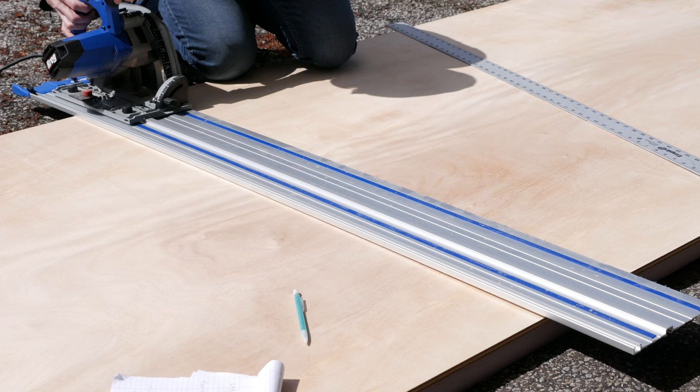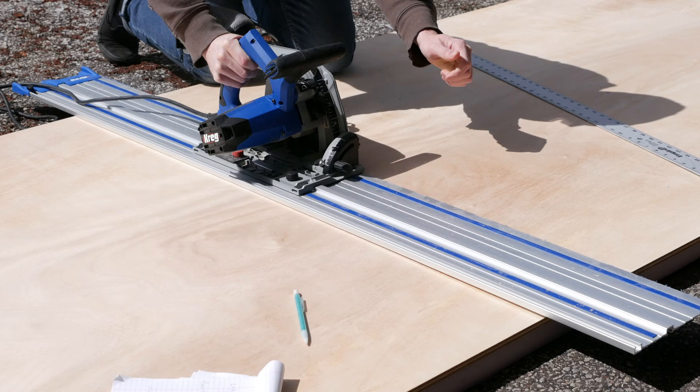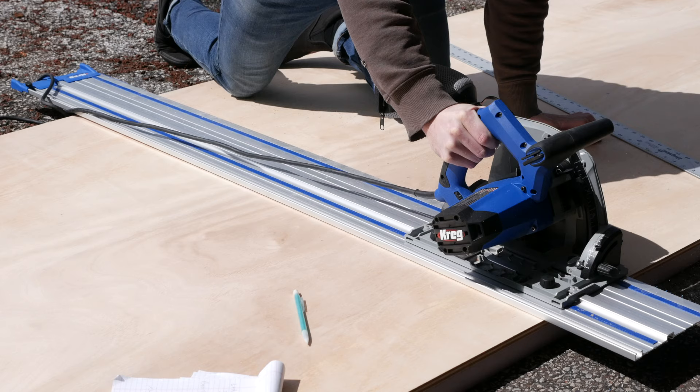To cut the panels to the right dimensions, I will be using this Kreg track saw in combination with an 8 foot by 2 inch thick insulation board. This allows me to cut right into the insulation foam without worrying about hitting the floor or awkwardly cutting these pieces on workhorses. It works out pretty great.